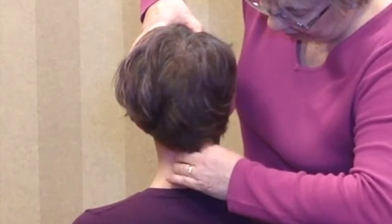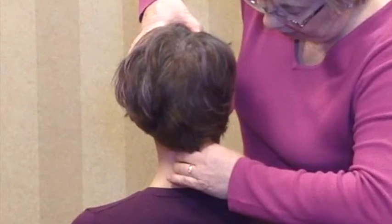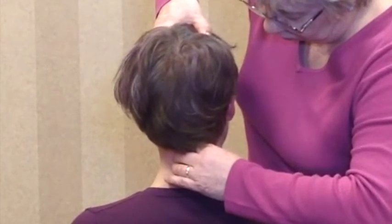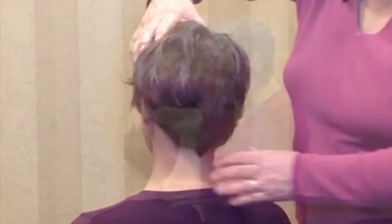You will see here, if I attempt to move fast, it will block at this point. If I move slowly and she engages her eyes to look to the right, we get to the full range of rotation. If I were to do that rapidly, I might get a false impression that this is a hypomobile joint.